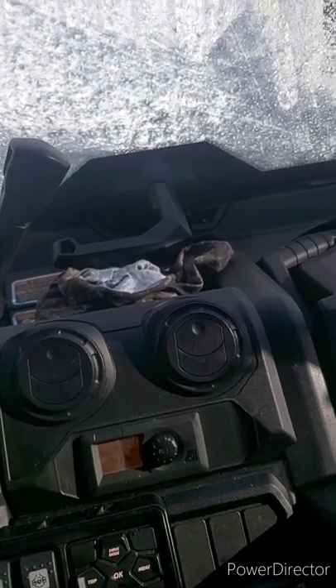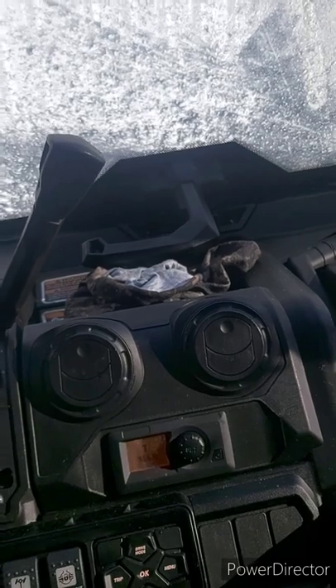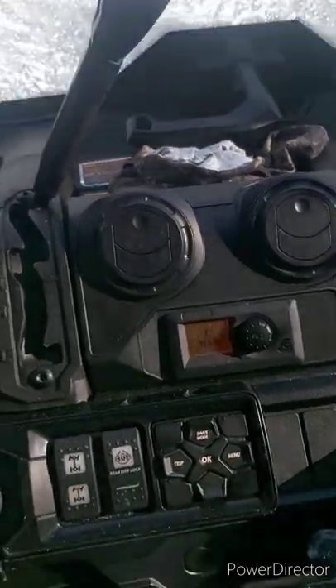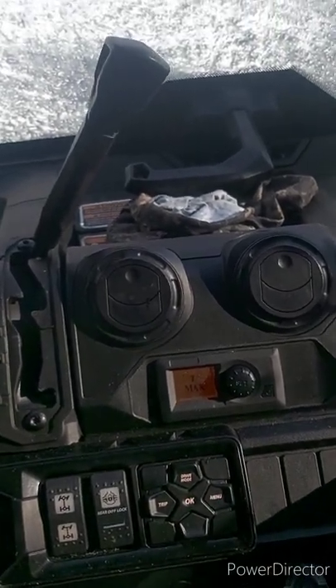I think they all mount the same from right up from 2016 to 2022, maybe. Double-check that because I'm not 100% sure, but mine's a 2020. This plow is pretty straightforward to mount — it basically bolts on.